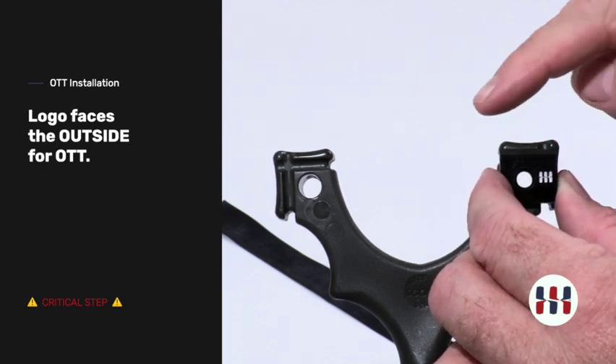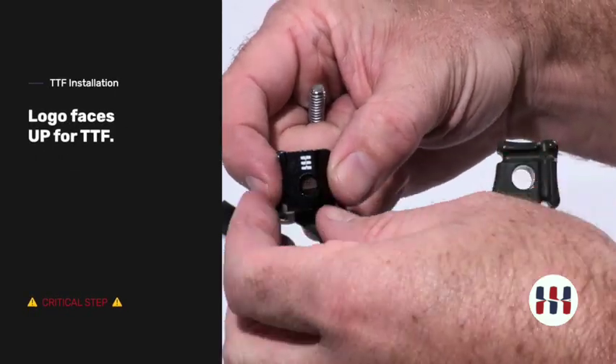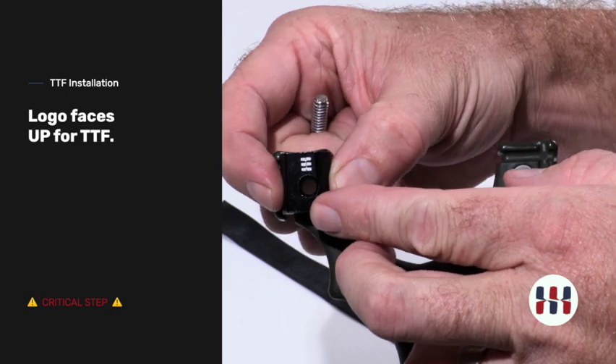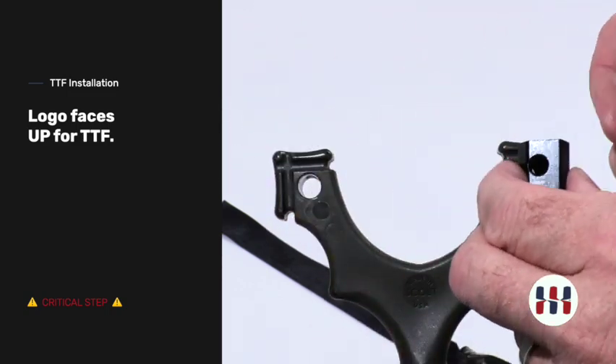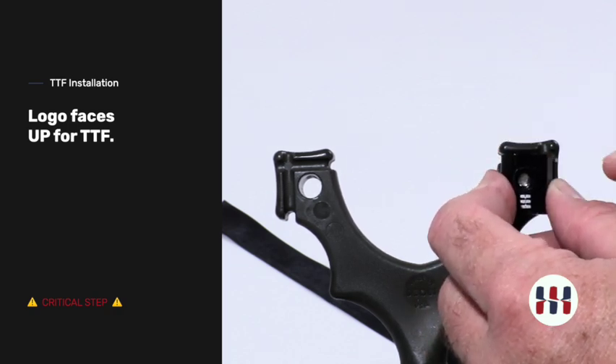When shooting through the forks, the logo will go up and the holes will be aligned properly. If the logo is down, the holes will not be aligned properly and the Flip Clip will sit far too low.